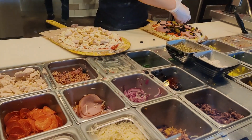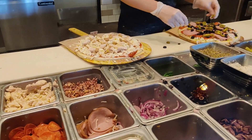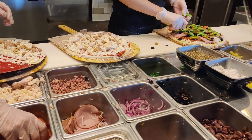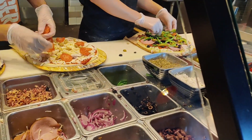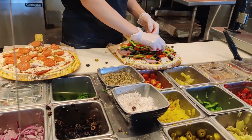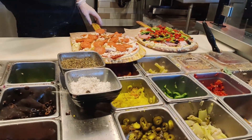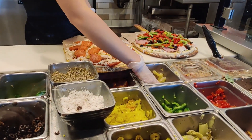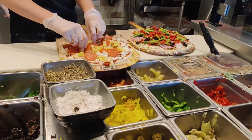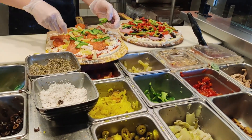Ultimate cheese. I'll do the sea salt and oregano. No meat. We'll have pineapple and cheese, and green bell pepper.